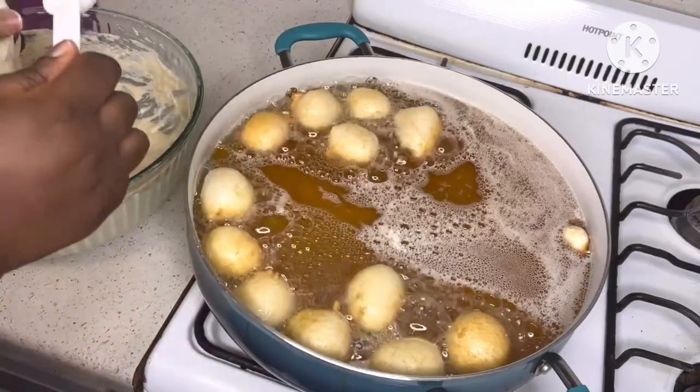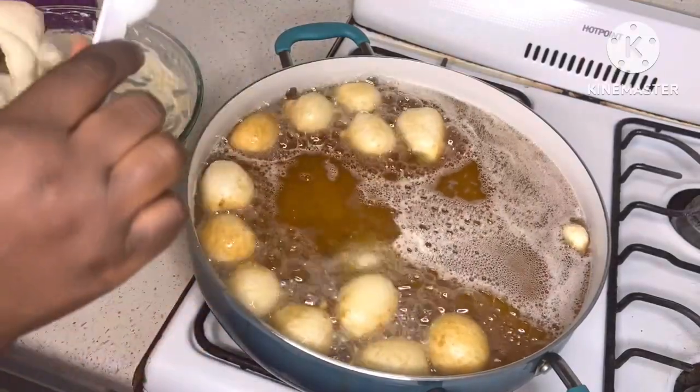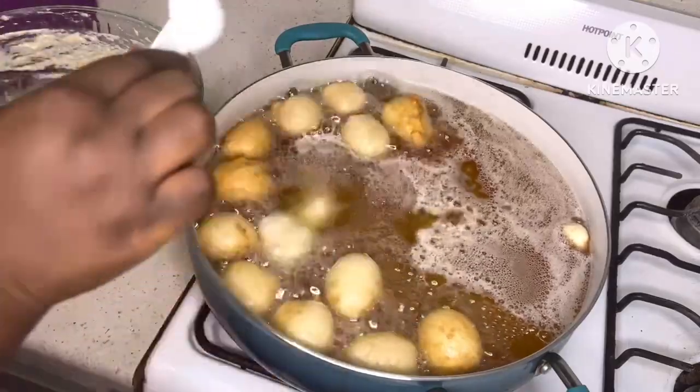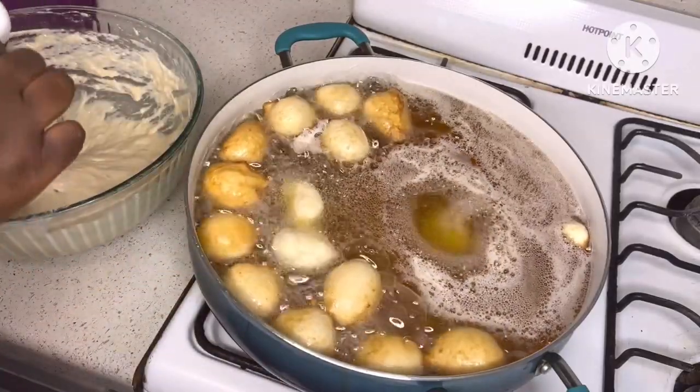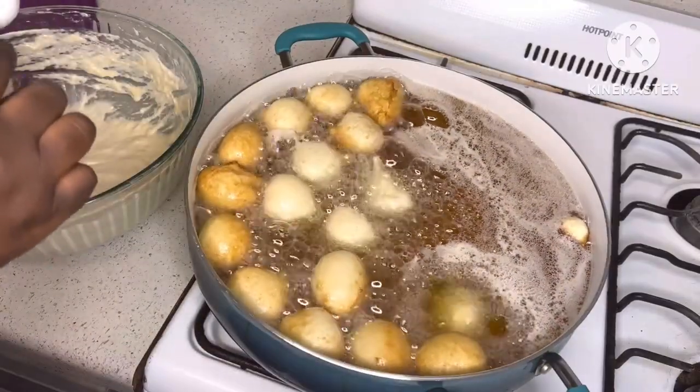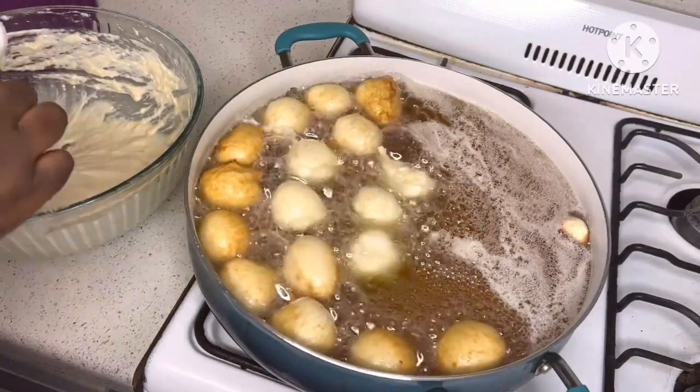Another way to shape your puff puff: you can use your left hand to hold the dough, try to form a round shape, and use a spoon to cut it as well. That's just another method I wanted to show you — both methods I usually use for my puff puff and drop doughnuts.